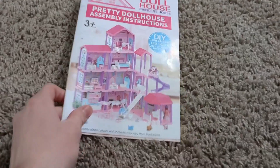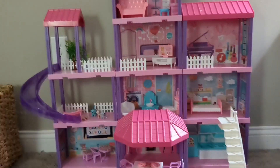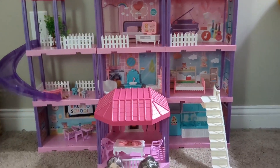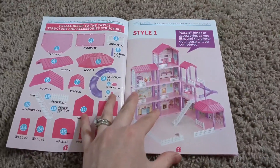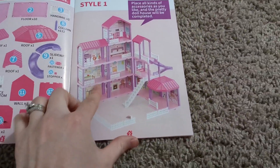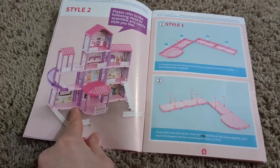This is the dollhouse from Bifuni — my girls are so happy with it and I'm actually really impressed with everything that it comes with. The first really fun thing about this is that there are two different styles you could do: this style, or the one that we did.